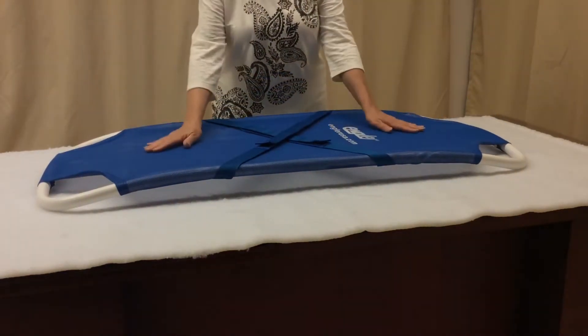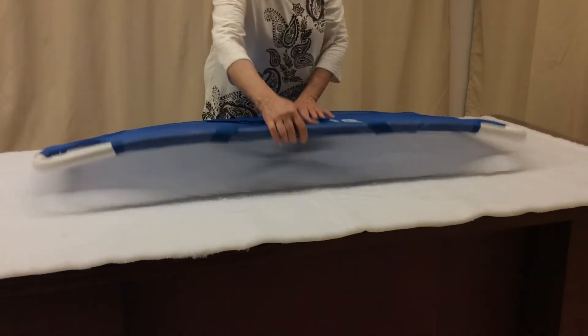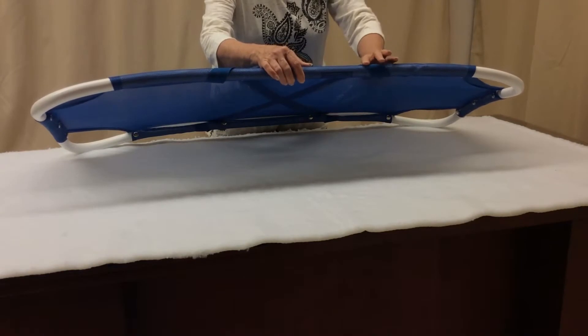It can be washed with soap and water. If the mesh needs replacing, just unsnap it and replace it with a new one.